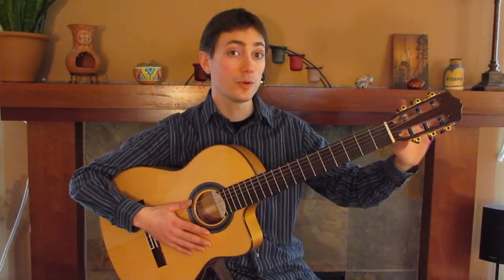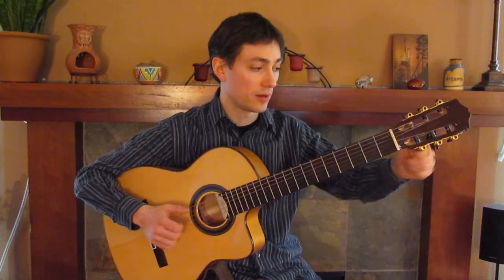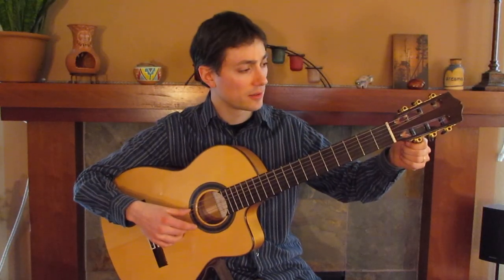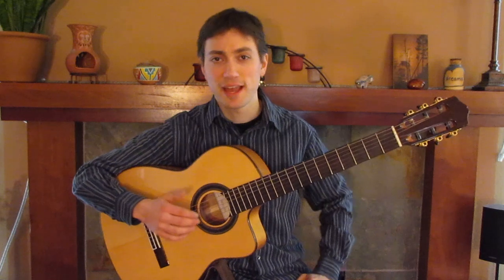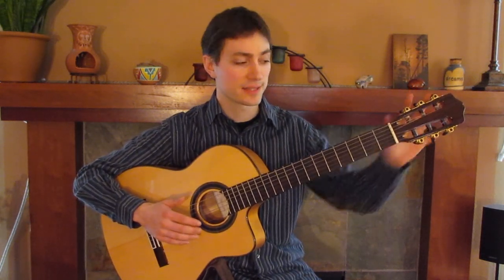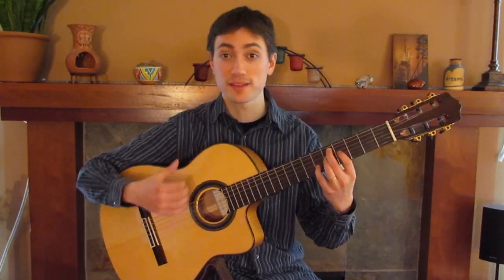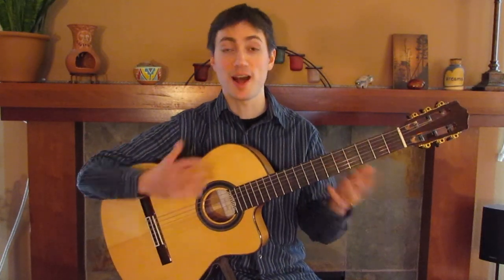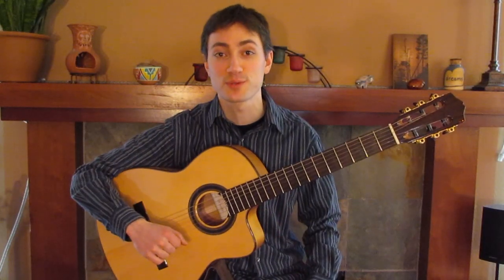We don't usually use these creatively like this. Usually we just set them in place, we listen carefully until they blend nicely, and there are many different combinations of settings you could use. But mostly we set the tension in place, and then we just use one hand choosing the length of the string, and the other hand choosing which of the thicker or thinner strings to play. And then we just make combinations of faster and slower vibrations, and that's all there is to most music on the guitar.